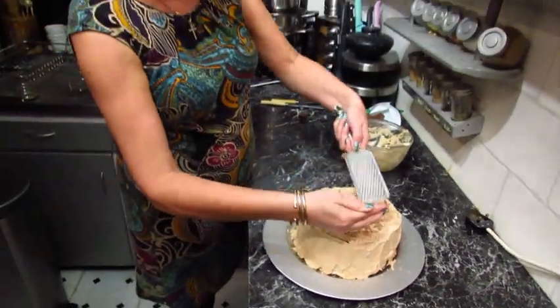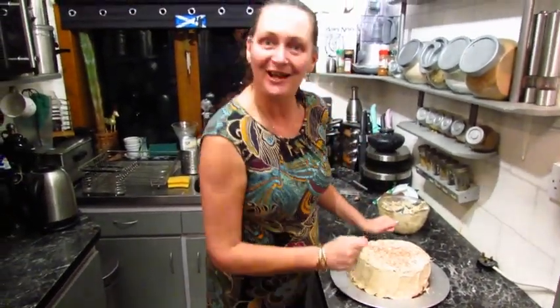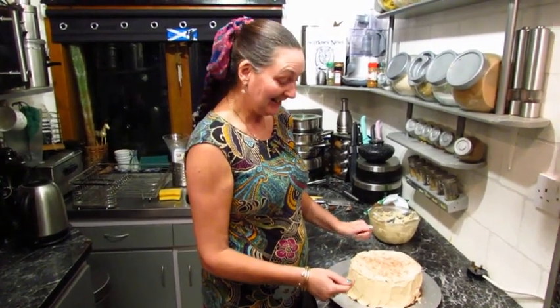And that's how easy it is to make a coffee cake! As usual, I hope you try it and you can let me know what you think. Thanks for watching, bye!